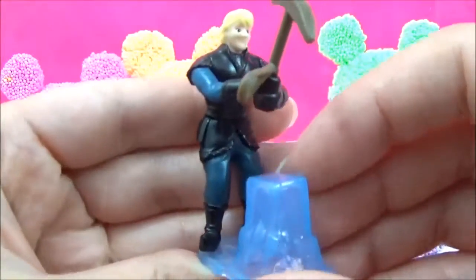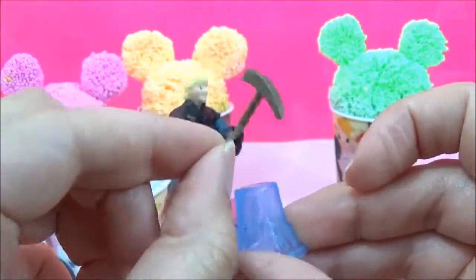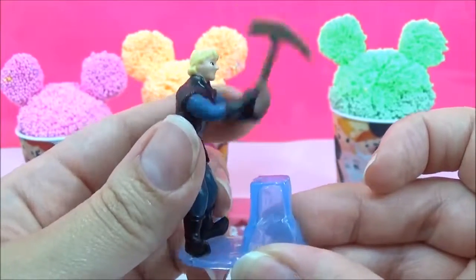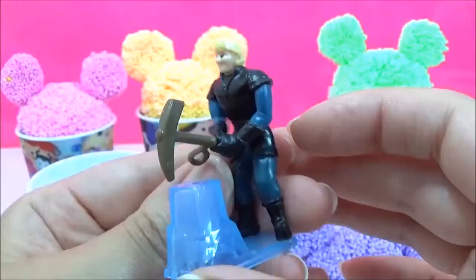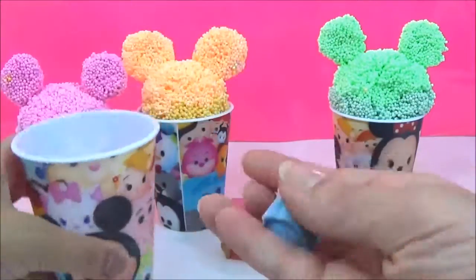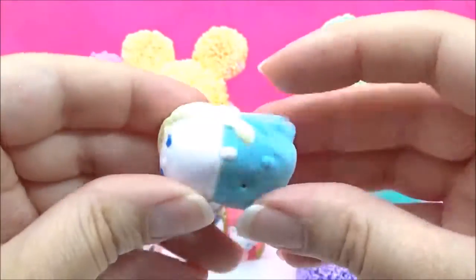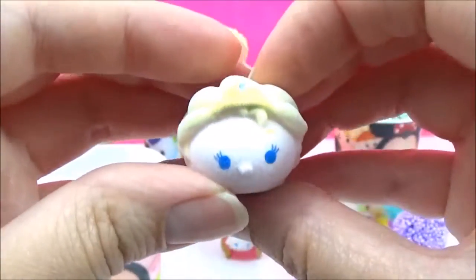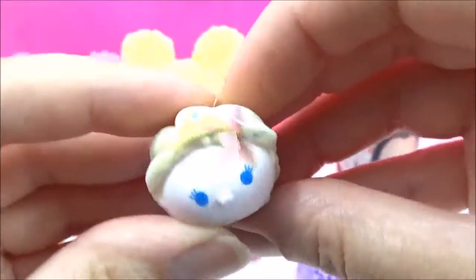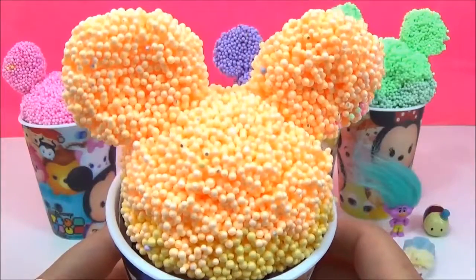I'm going to put it in a little bit. Orange.